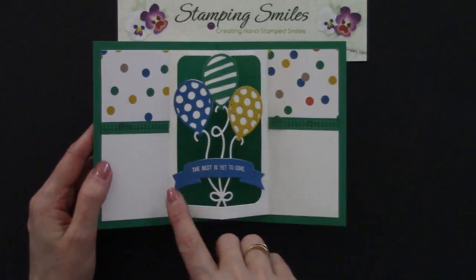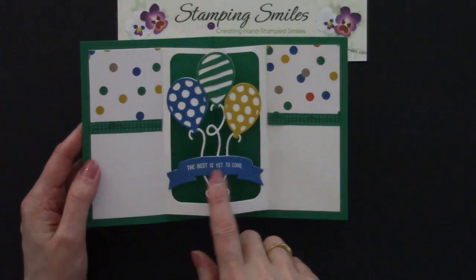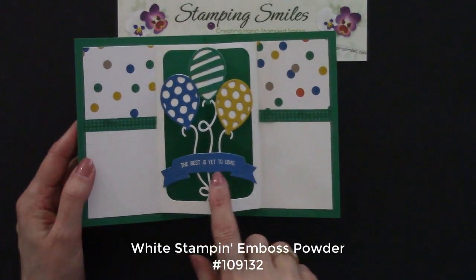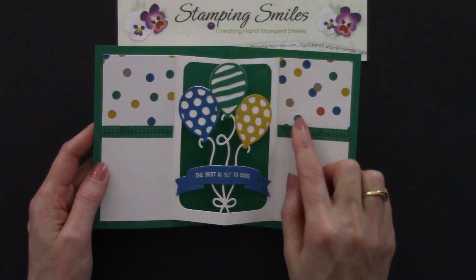And so then we pop it open — look at that. And I also used the die cut part and I embossed this with the white Stampin' Emboss Powder. 'The best is yet to come.' And a little bit more designer paper — I really like their sample.